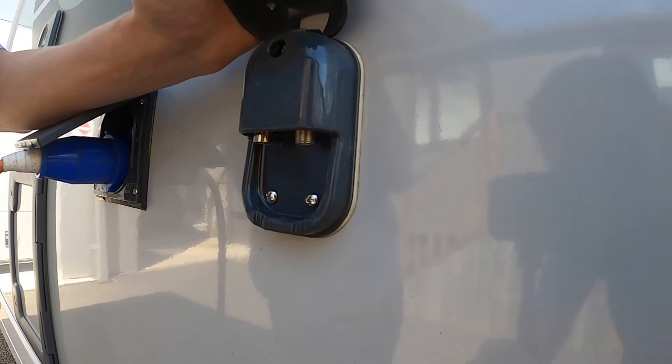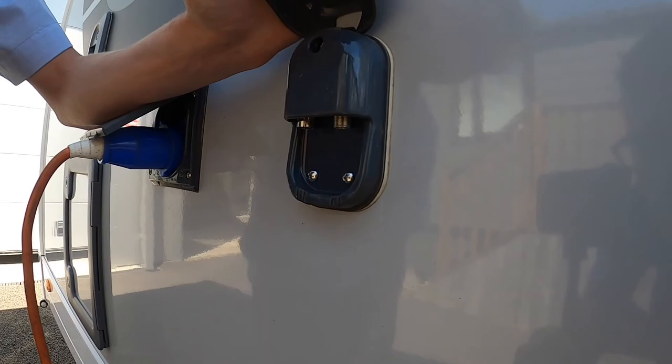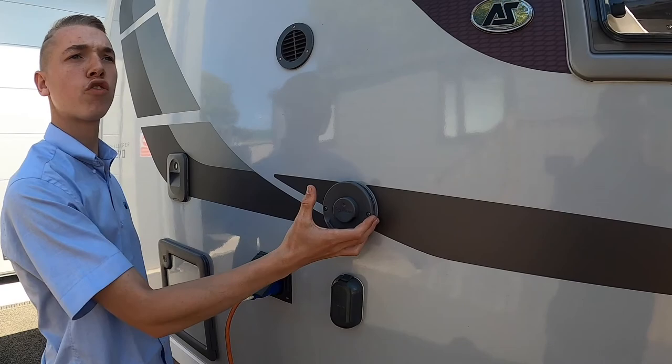The external TV point means that should you be on a large pitch at a super site and your aerial isn't picking up a signal, you can get some coax lead and connect your van to the site's aerial point — which is normally on the post — and use their aerial instead of yours to get a better TV signal.